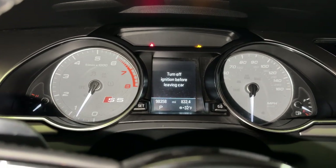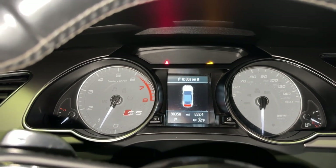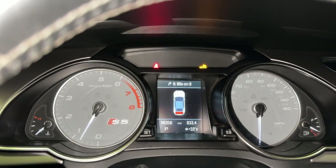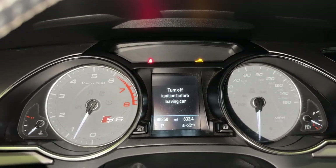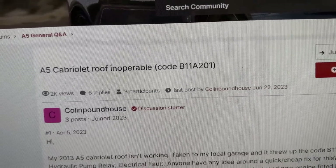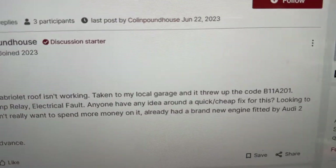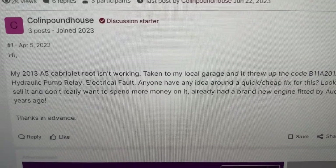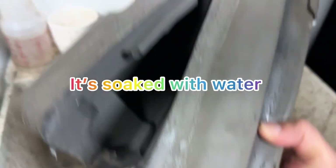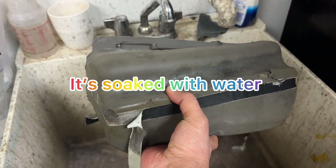The top is flashing and it says: when you try to open it, it says the top cannot be opened. That's the code. The code is B1-1A2-01, and it says exactly this: hydraulic pump relay electrical fault. This is the cover for the hydraulic pump.